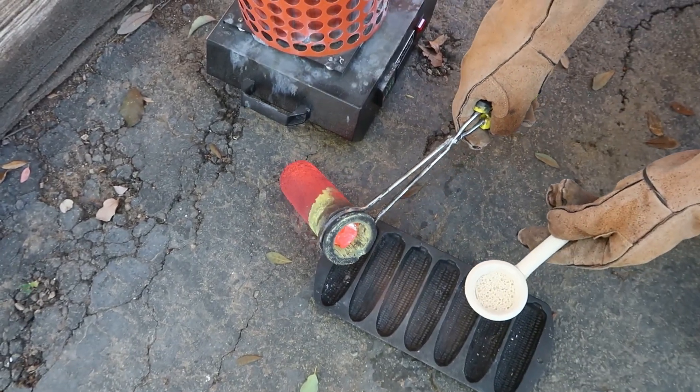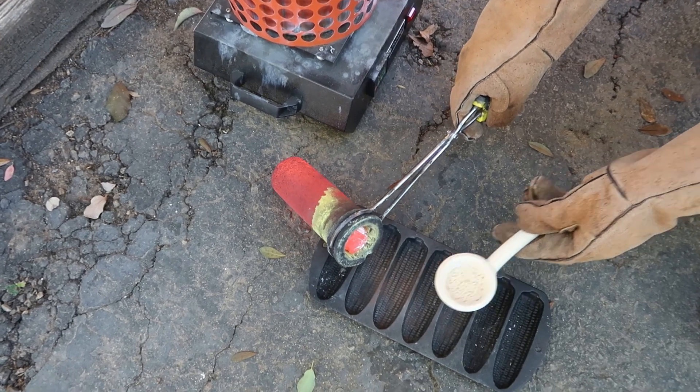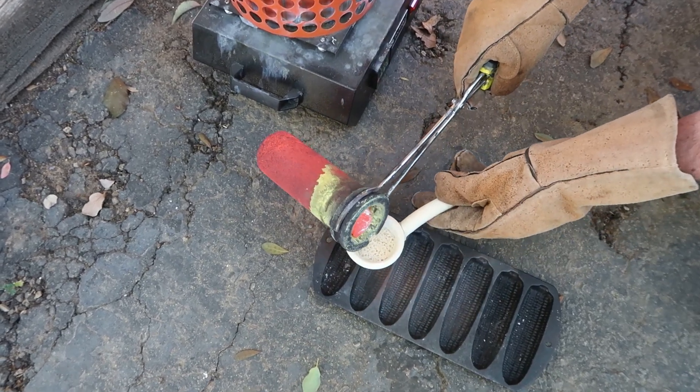All right, we're going to pour a little bit. See? Okay, let's just pour right through, why not.